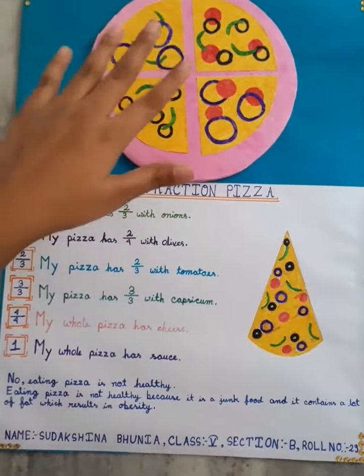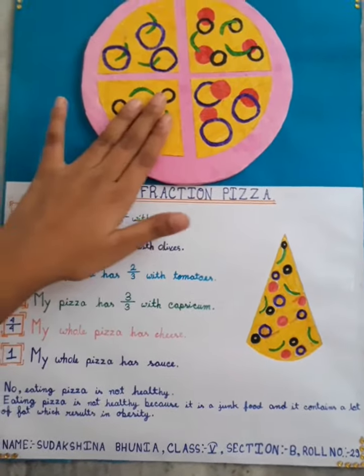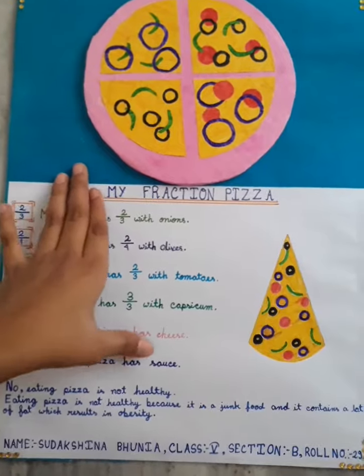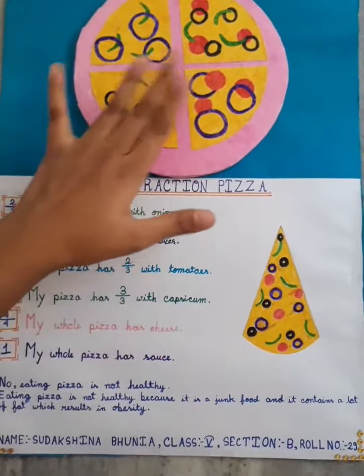Next, my whole pizza has cheese. I have added cheese on the whole pizza. Next, my pizza has sauce. I have also added sauce on the whole pizza.